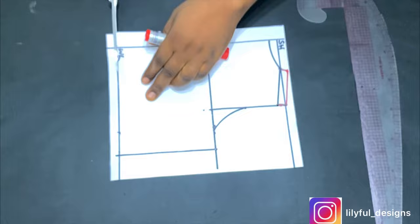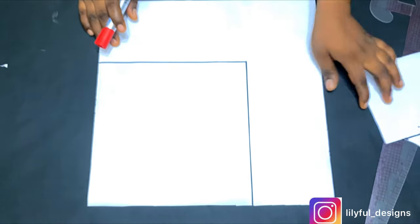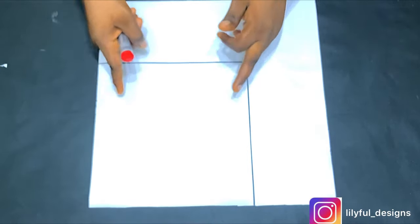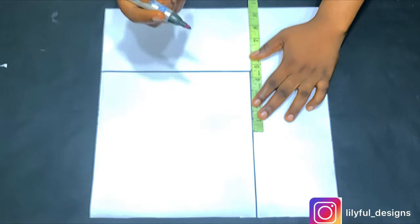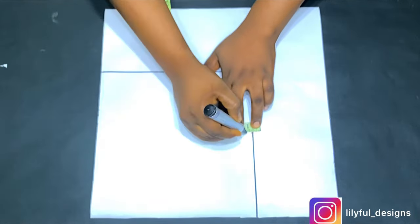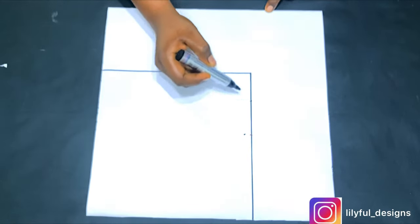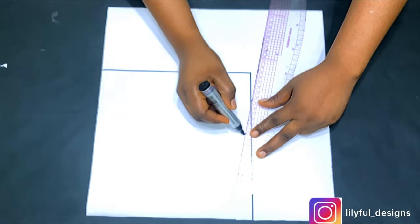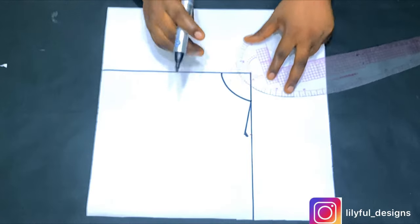I'll cut that out and move straight to the front pattern. This is just the basic bodice. For the front, I have five inches upwards and five inches on the side with a bust form in the middle — that's where I'll draft my basic bodice inside. I'll repeat exactly what I did on the back, inside that bust form. I took half of my shoulder measurement, which is four inches plus half an inch, and came down by half an inch for the shoulder slope.